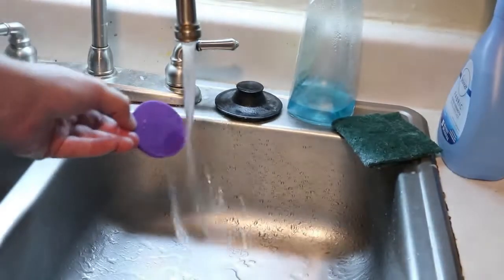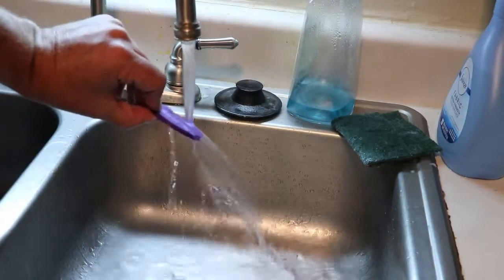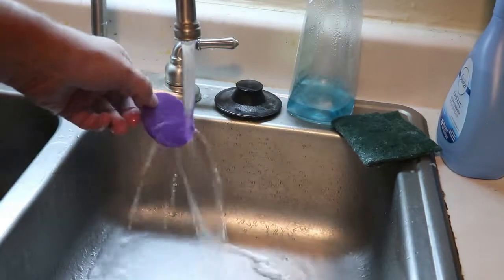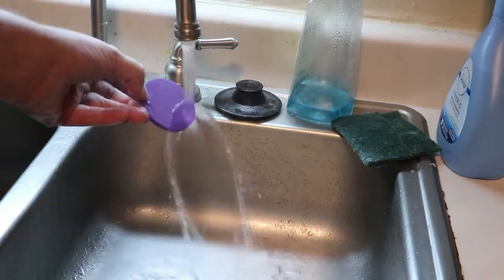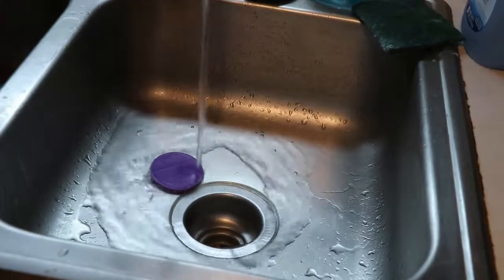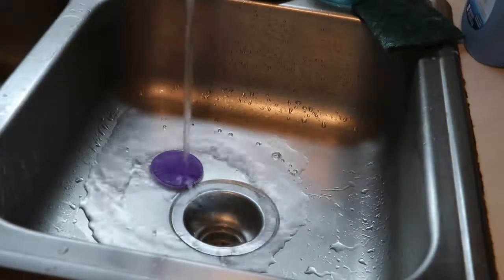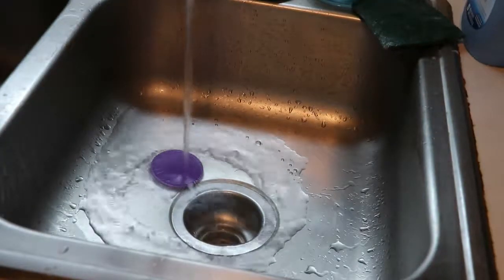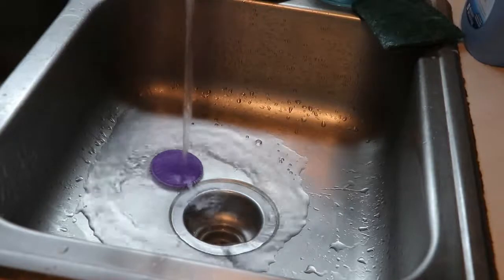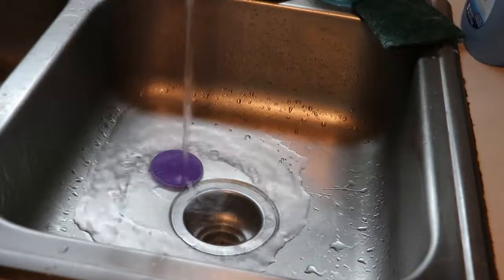Here's what happened — it melted. Not all the way, but it melted enough to be pliable. Within only a couple minutes it was hot enough that I picked it up to scrub it off and it started bending in my hand. Not a great idea when you're just trying to clean up some tape.